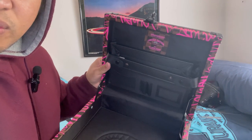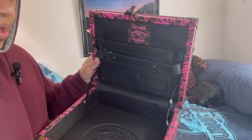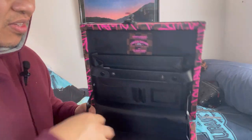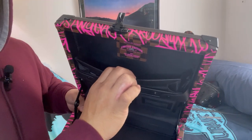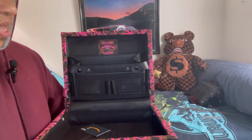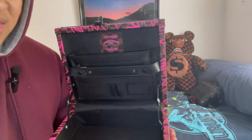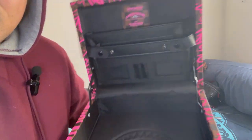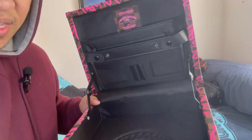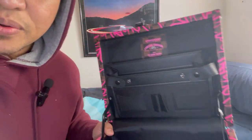If they release another one of these guys, I'm gonna buy another one — look at this! I don't know if this is still available, but I'm gonna put the website on the description below. Let me see which one can fit in here — hold on.